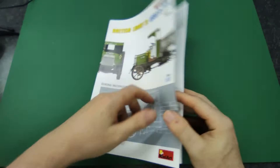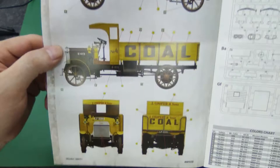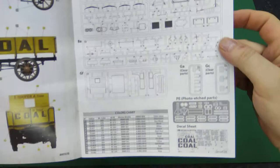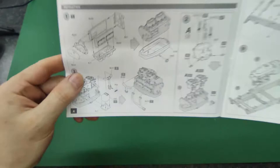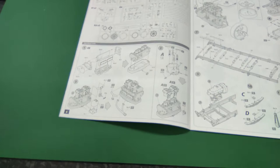Here we go, a very nice decal placement sheet. It gives you a pretty good idea of what it's supposed to look like. Here are all your parts so you can check whether they are all on the sprues. Miniart are obviously known for having very detailed kits — sometimes they can drive you up the wall.